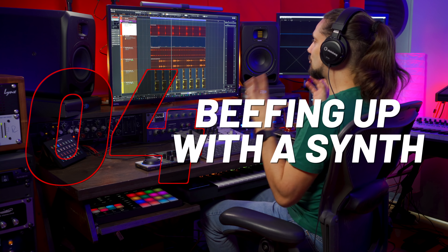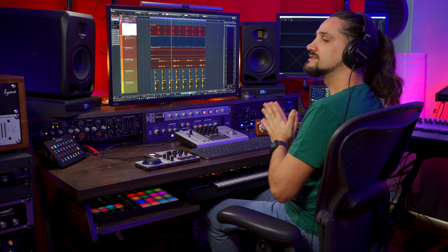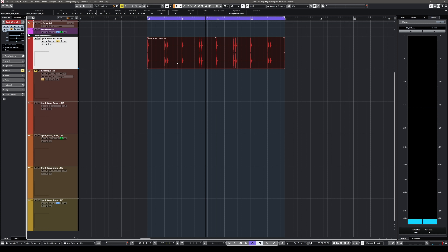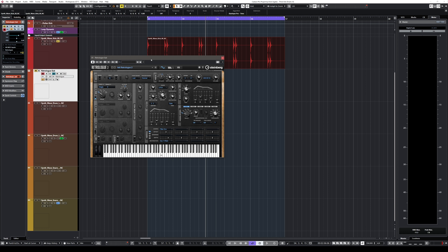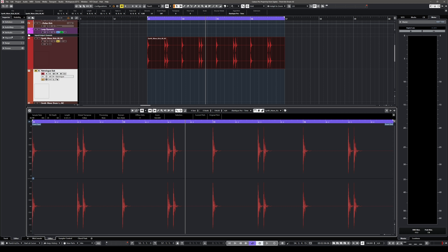Tip number four is duplicating your kick drum with a synth, and this is extremely easy in Cubase. I'm going to use the RetroLog 2 — the Swiss army knife of synths in Cubase. But first we have to create the notes for this kick drum, which is super easy. We just double-click on our kick drum event, go to Hit Points, and Cubase does a very good job of detecting all the kick drum hits. You can adjust the threshold if needed.